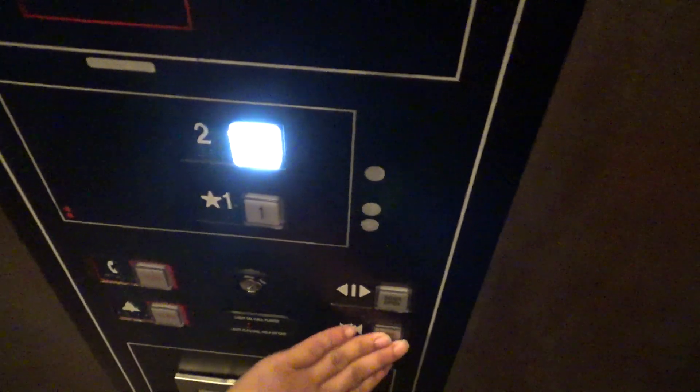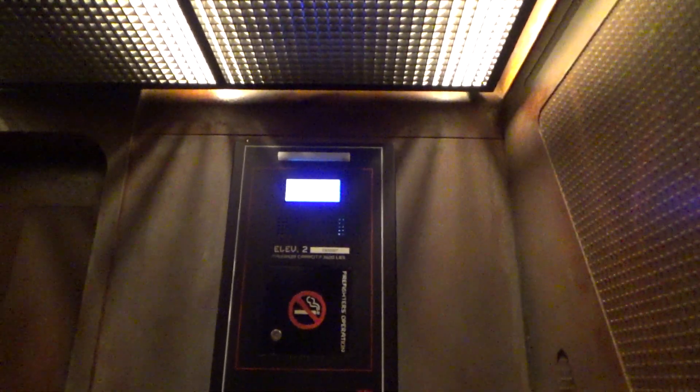All right, this is elevator number two. This one's black — I feel like the other one had a brown COP. All right, here we go. This one's hydrofit. The other ones were Gen 2.